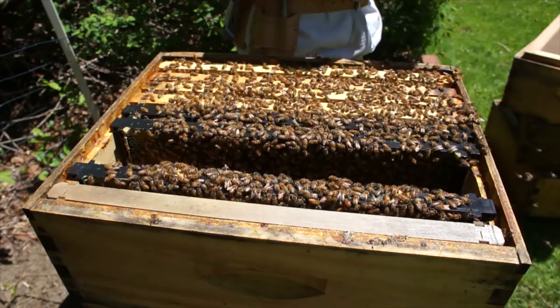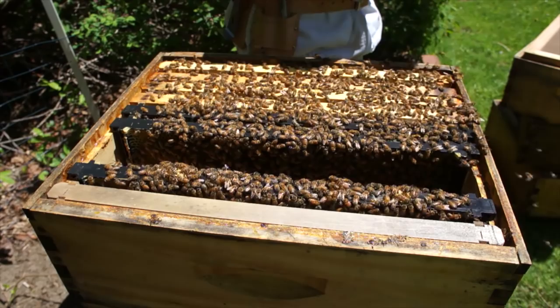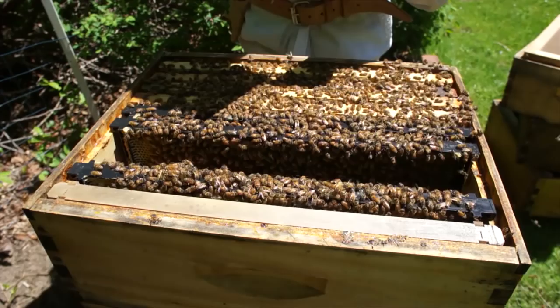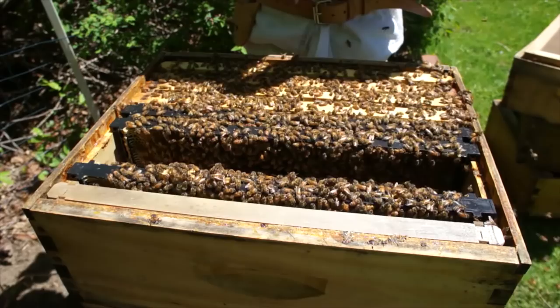Oh, wait — maybe I do see eggs. I do see eggs! So maybe my queen is in here. I'm seeing eggs — so maybe she didn't swarm. Yes, I see eggs.